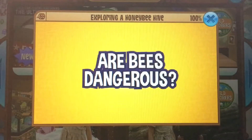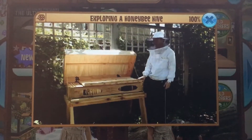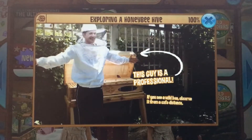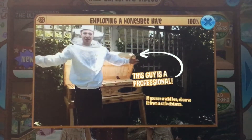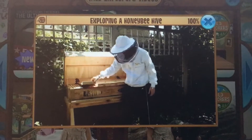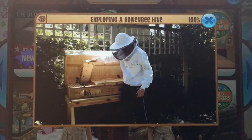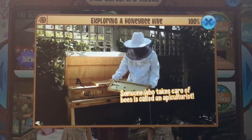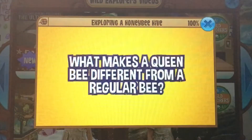But I need to know, are bees dangerous? Definitely not. I can just stand right here as long as I want, right in front of their hive, and they're not going to sting me. I am wearing a bee suit, so that helps, but they are pretty, pretty gentle. As long as you don't make any sudden movements around them, and as long as you're not posing a threat to them, you're pretty much fine.